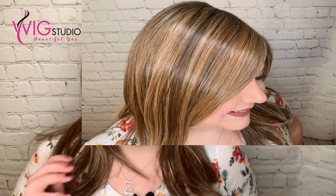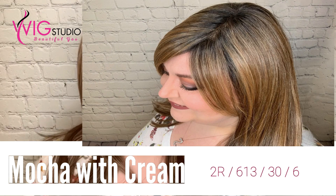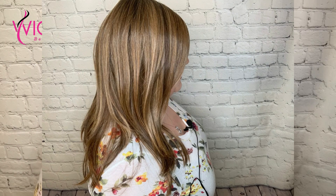Let's go ahead and talk about this gorgeous color. I went digging around for information about these colors. What I found from Beltrass is that this color code is 2R61336. That is a rich darkest brown root with a blend of dark chocolate, brown, and cinnamon, along with milk chocolate, cool blonde, and light blonde highlights. I'm going to take off the wig in just a minute and show you this up close. It's just a gorgeous color.